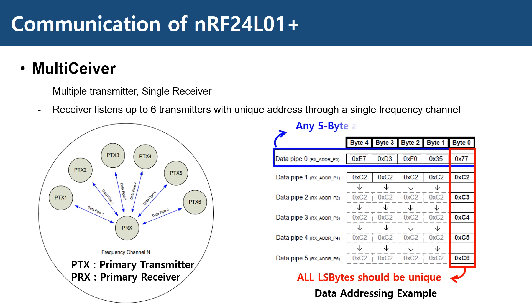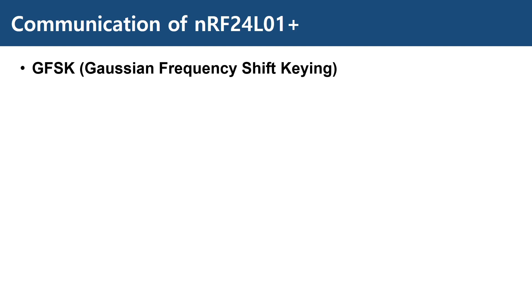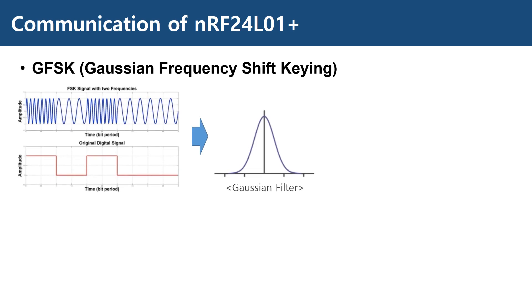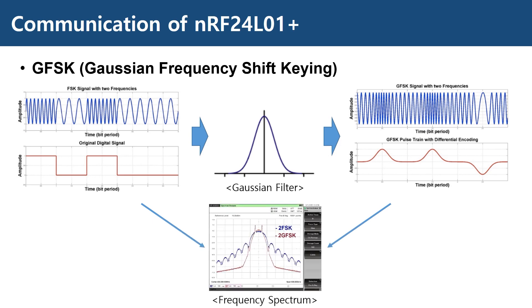The only rule for setting the address of each data pipe is that all least significant bytes should have a unique value. The first data pipe, data pipe 0, can have a unique value for all 5 bytes of its address. The most significant 4 bytes of the other 5 pipes share their value, so it doesn't matter which value you choose for those 4 most significant bytes across all data pipes, as long as the LSB differs. The modulation used for communication in NRF24L01 Plus is GFSK — a filtered version of frequency shift keying, which modulates the signal to several discrete frequencies. The Gaussian filter is applied to the data pulses to make the transition smoother, reducing sideband power to reduce interference with neighboring channels at the cost of increased intersymbol interference.